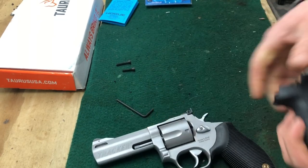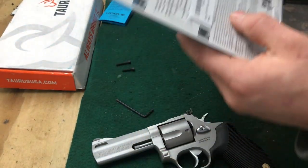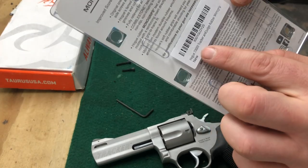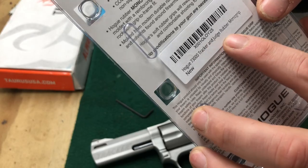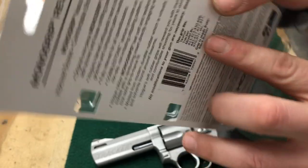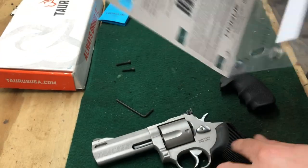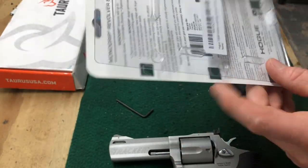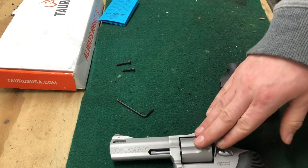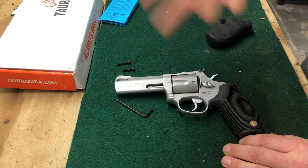This does say it's for a Taurus Tracker revolver. The model number is 73000, which includes the Tracker and Judge rubber mono grip. It has a list of model numbers — this would fit all your 22 Mag Tracker series, 357, the Judges — all of them are included in this.